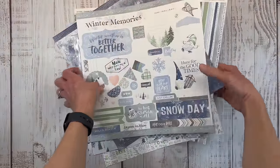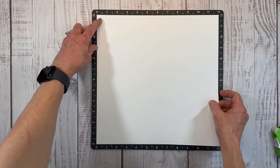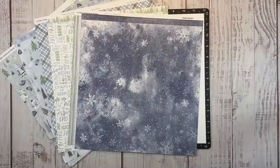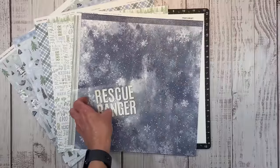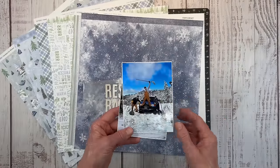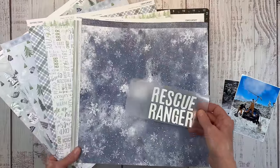I already have a title idea for this layout and it's going to be kind of a big title. Let me get this secured to my Versa mat. I put these stickers onto wax paper — I wanted to use up some of my consumables. These are foam, so they've got some dimension — squishy foam adhesive letters. I spelled out 'Rescue Ranger.' You can leave these white or add glitter, but I'm going to color them in to go along with the color scheme in the photos — maybe a bright blue to match my son's truck and the sky.